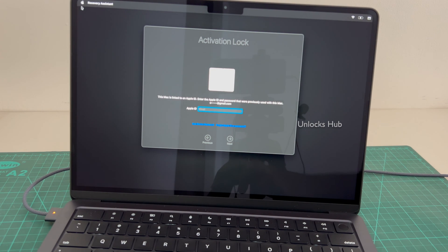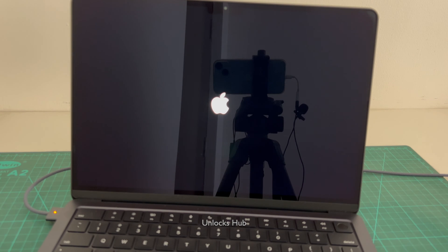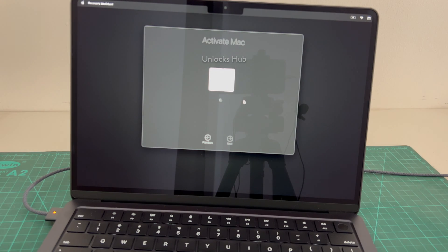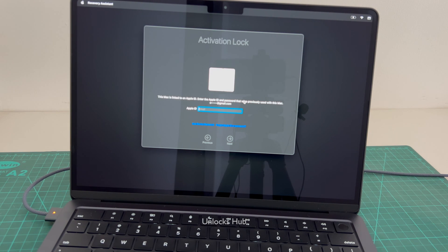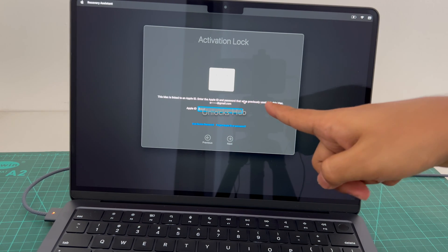Let me restart and show you the activation lock page. This is the activation lock page. It says this Mac is linked to an Apple ID. Enter the Apple ID and password that were previously used with this Mac.